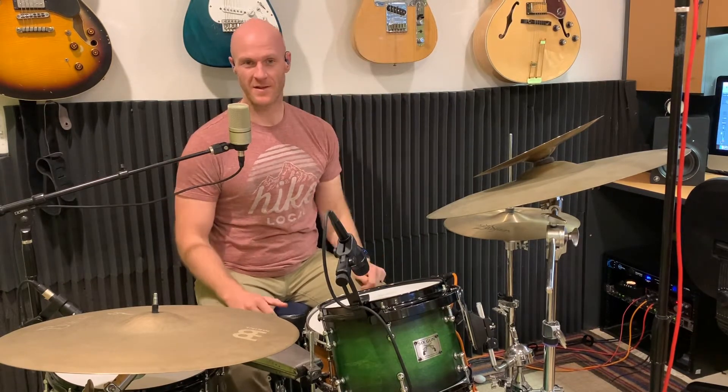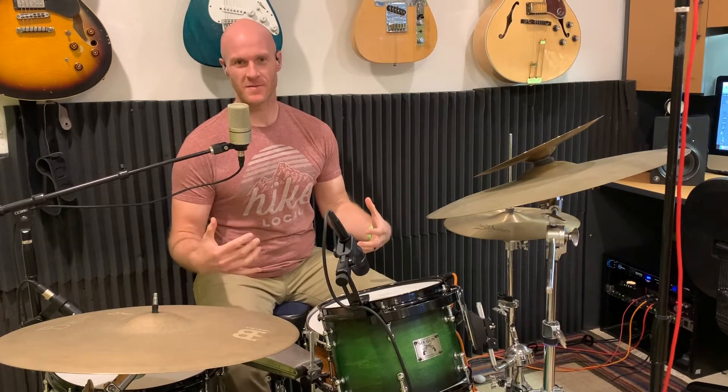Please let me know in the comments what camera angle would work best for you — could be an overhead one or something like this. Also let me know about the audio, if the voice sounds good and the drums are sounding good.